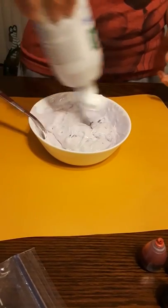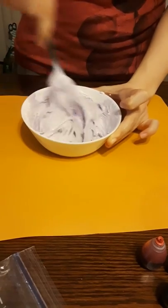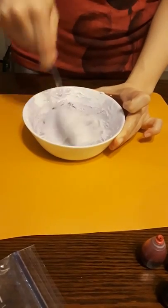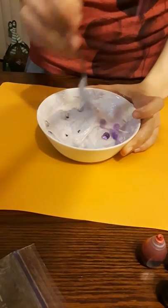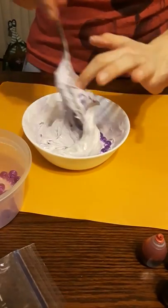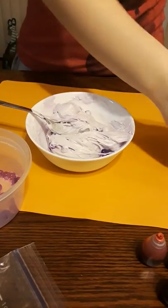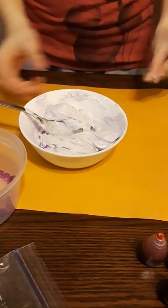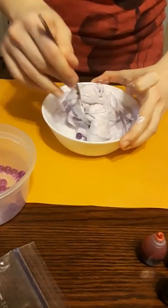Then you put some more activator in there, and throw some more Orbeez in too — keep mixing it. You have to be careful when you're mixing not to pop or break any of the Orbeez.